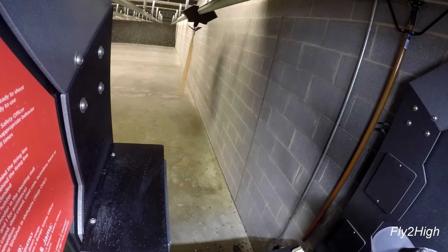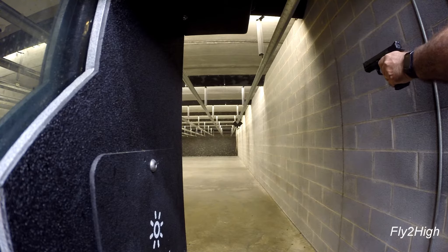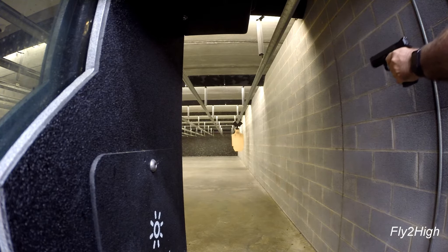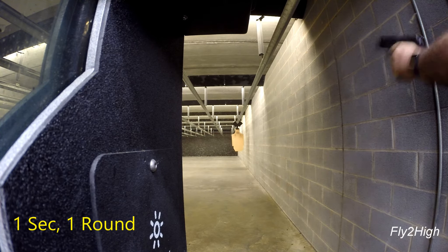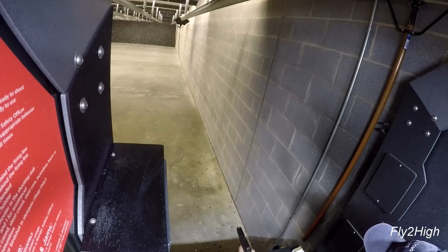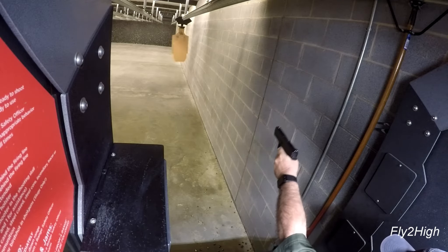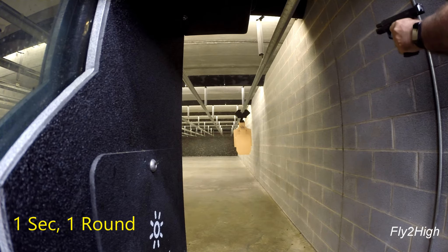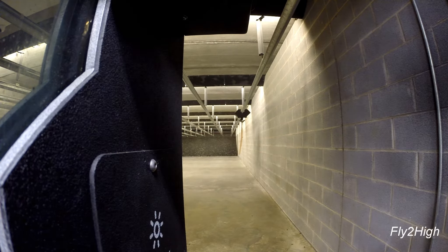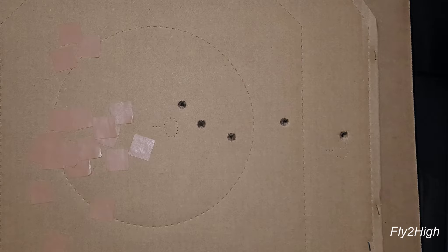Okay, let's see how I do using my left hand, which is my weak hand. Practice sessions like this are vital to improving your ability to shoot accurately with one hand, particularly with your non-dominant hand. They are definitely all there, but they are now trending off to the right.